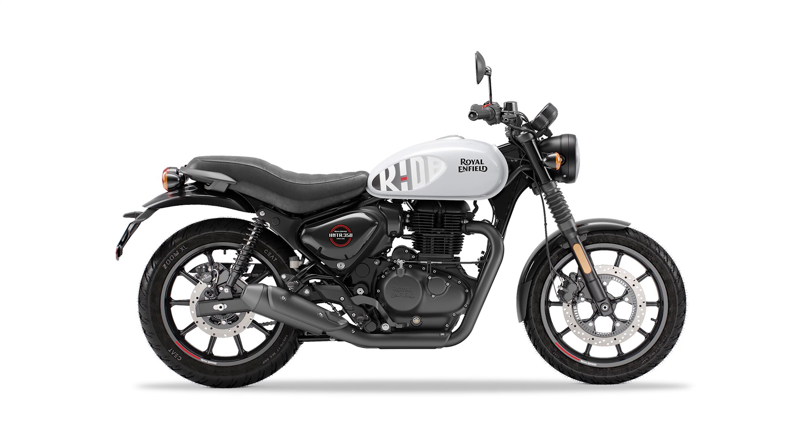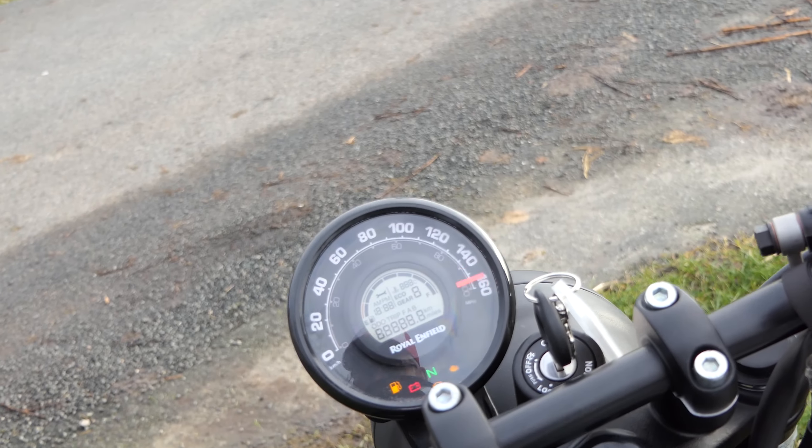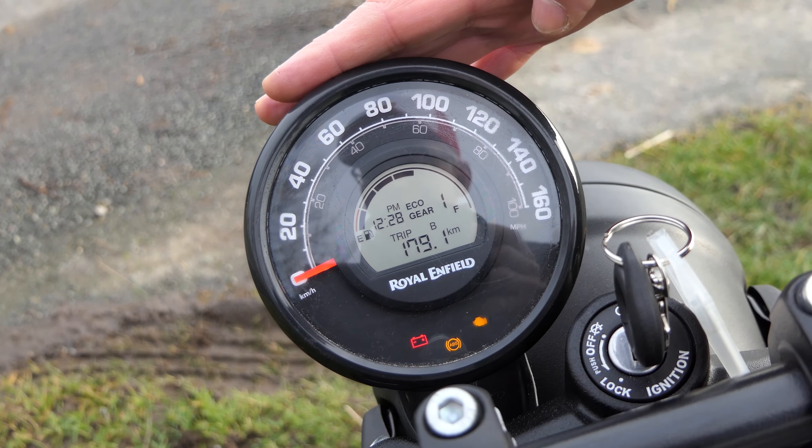A lista de acessórios para o Hunter é gerenciável. Há, por exemplo, um protetor de panela de óleo, protetor de motor, um encosto para o passageiro, um para-brisa colorido e indicadores de LED, bem como um estojo para o lado direito.